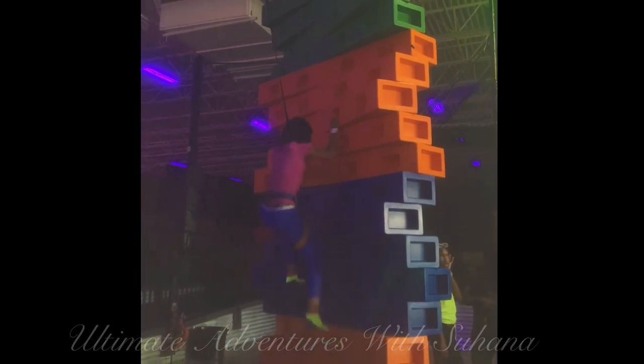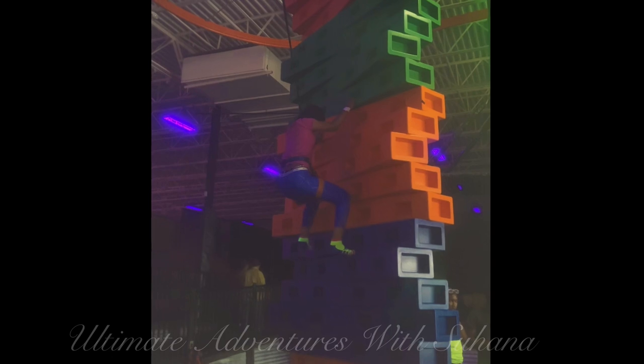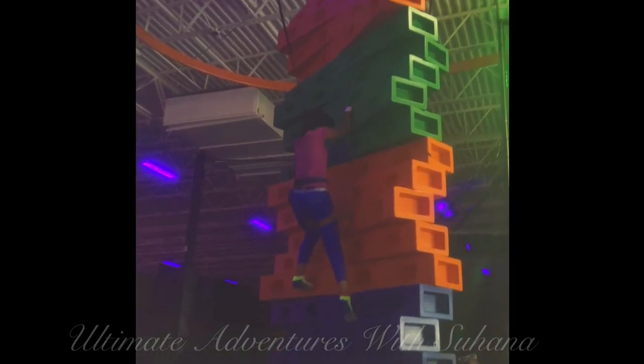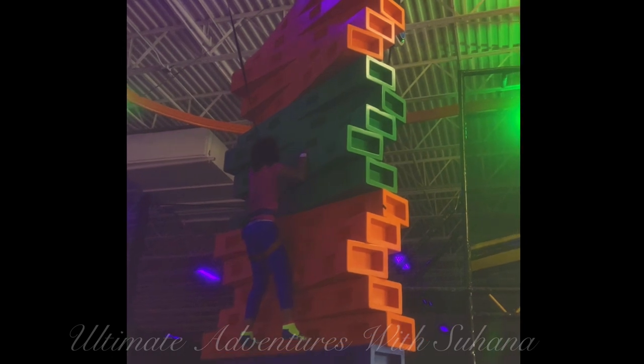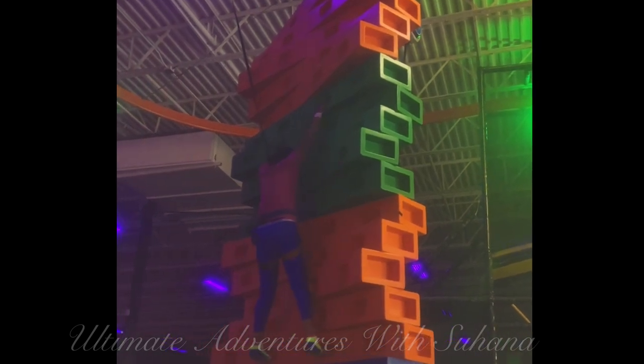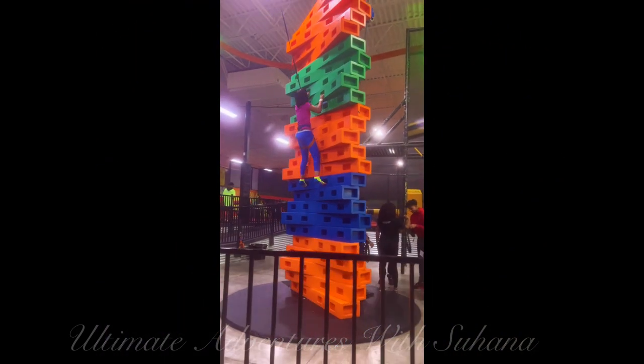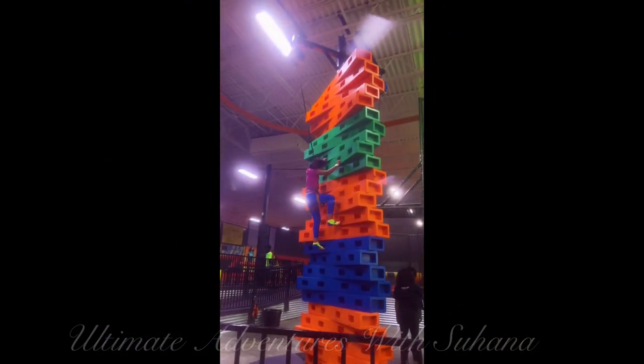Hey guys, I hope you're doing well. So today I'm at Urban Air — it's like this jumping world. You have to get an ultimate pass to do the sky stuff and the thing that I'm doing right now. At first I was scared to jump down, but I did jump down finally.